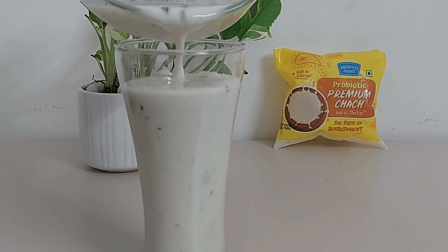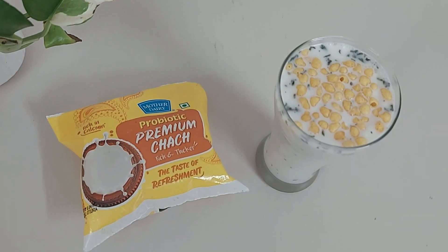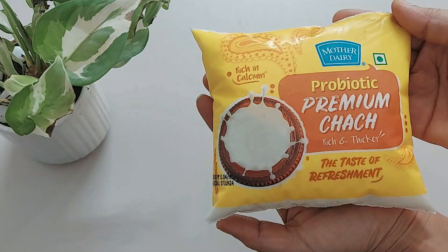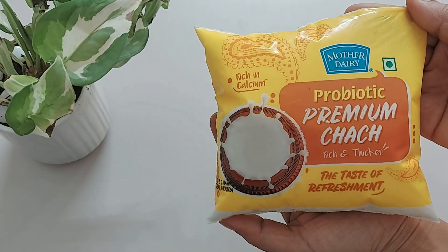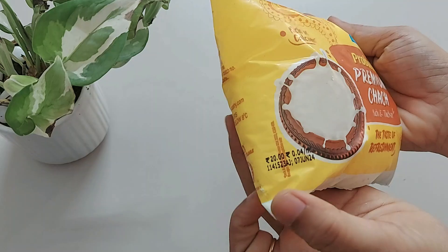Hi guys, we have this Mother Dairy Premium Chhach, so let's see its review and recipe. This one is a 450 ml pack, MRP is 20 rupees, and the shelf life is 4 days as mentioned on the pack.